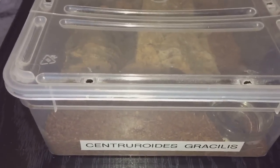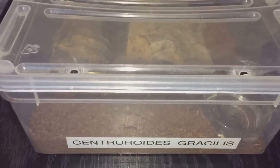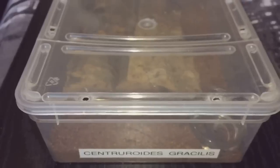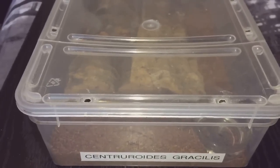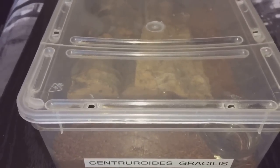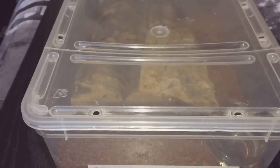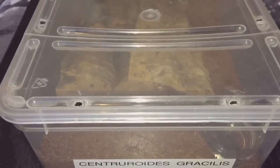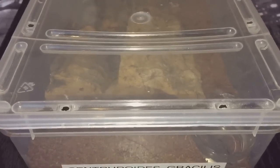Hi everyone, the Spider-Man here. As you can see, this is my Centruroides gracilis, my Florida bark scorpion. She is my most favorite scorpion in my collection — around about a two and a half to three inch female. Let's take the lid off and have a look at her.